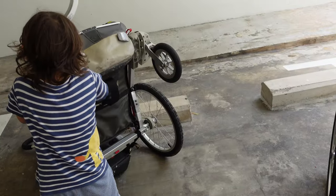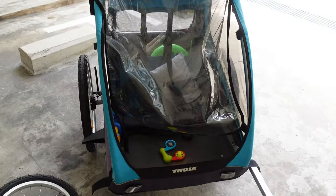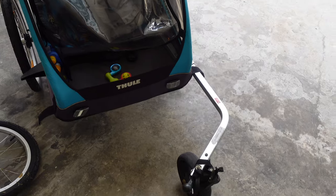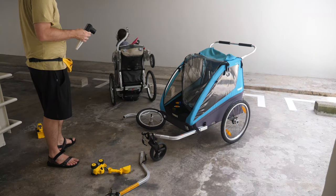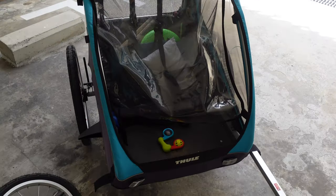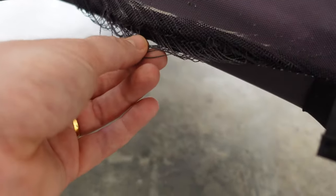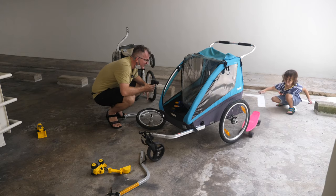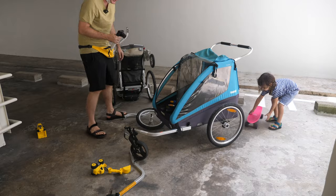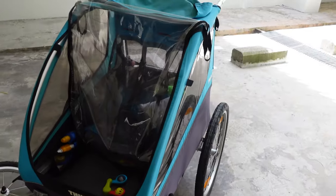Charlie, what is your favorite chariot? The blue one — even though there's no suspension! I can see it's coming apart here a little bit. When it rains in Singapore it definitely pours, and kids get soaked in this.